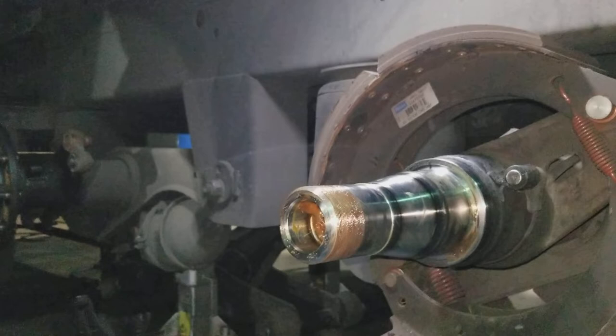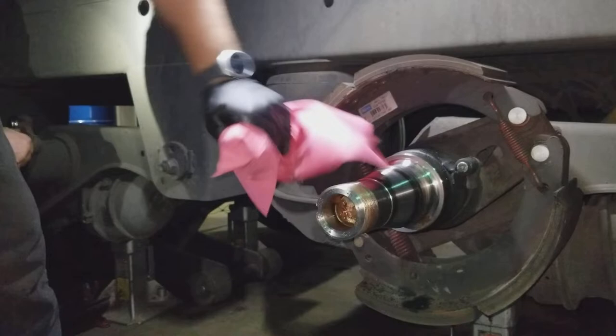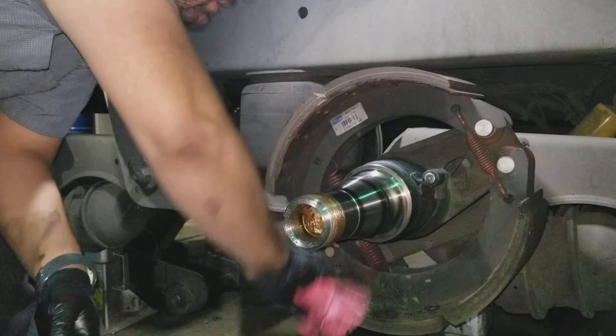I'm going to get some brake cleaner. Get that out of the way, put it down, get that out of the way.